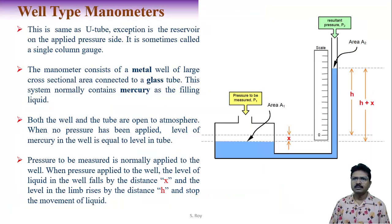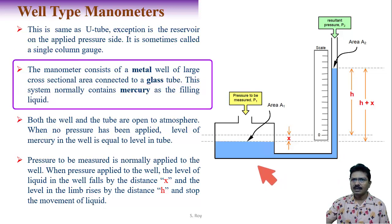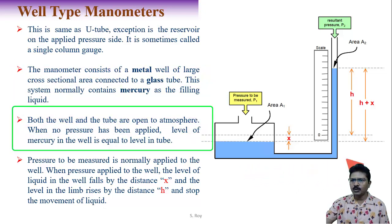The well-type manometer is similar to the U-tube manometer, except there is a reservoir on the applied pressure side — sometimes called a single column gauge. It consists of a metal well of large cross-sectional area connected to a glass tube, normally containing mercury. Both the well and the tube are open to atmosphere.